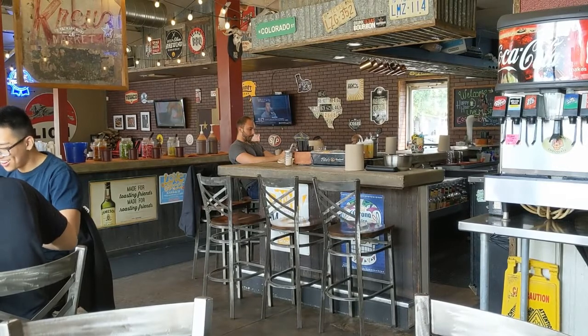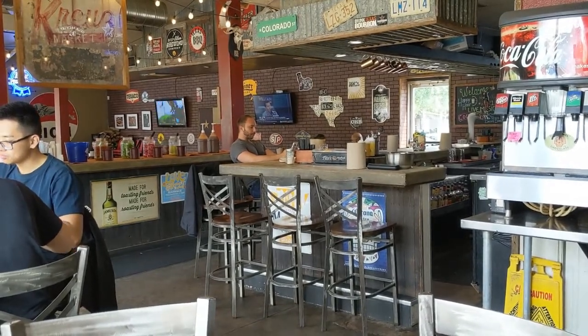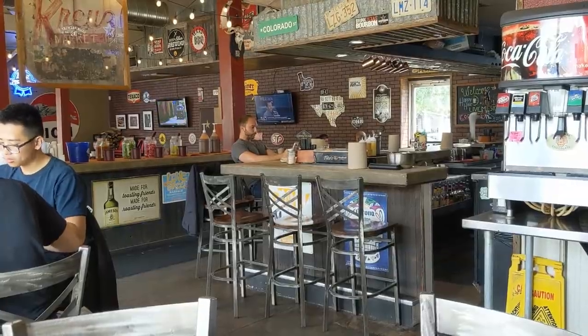So get out here and check out Lockhart's Smokehouse in Dallas. Thank you for coming along. Please like, share, comment, and subscribe. Have a nice day. Bye.